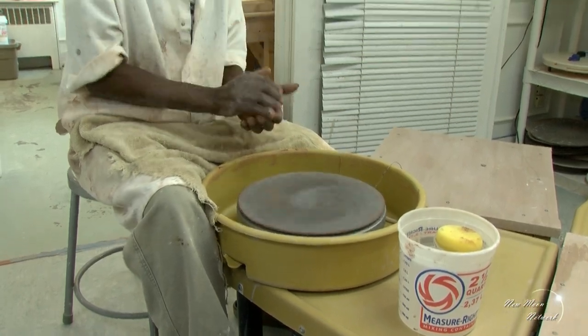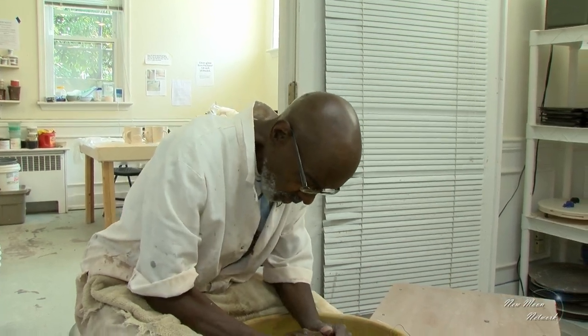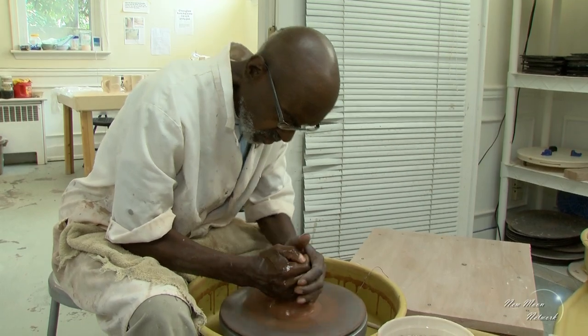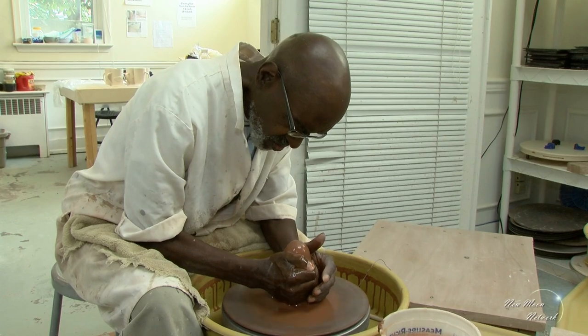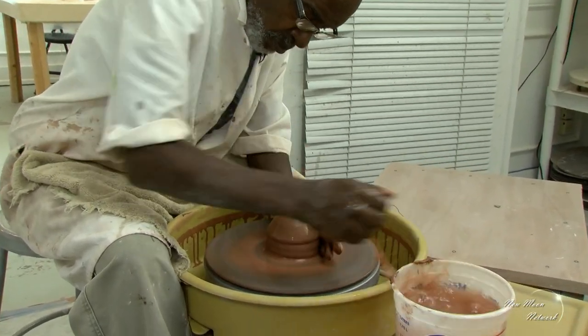The term throwing comes from the fact that you literally throw the ball of clay on the potter's wheel. The object is to get the ball of clay directly in the center of the wheel, because if you don't get the clay centered, then you can't have a uniform piece.